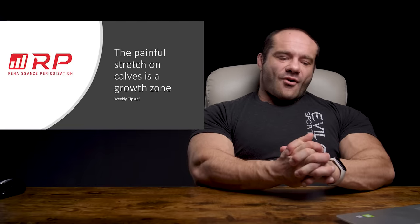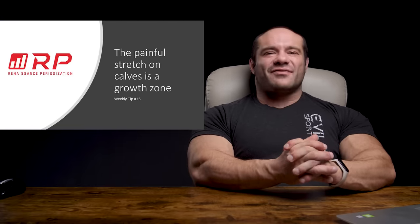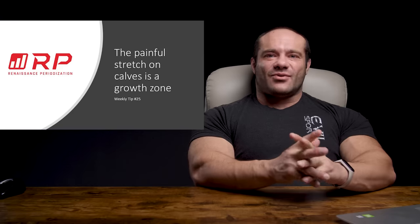Hey folks, Dr. Mike here for Renaissance Periodization. Quick tip: the painful stretch in calf raises is a growth zone.